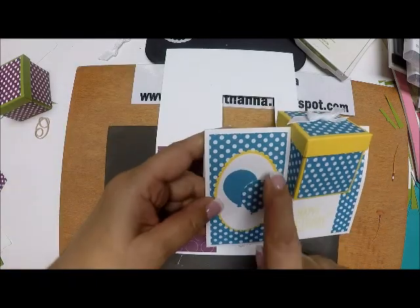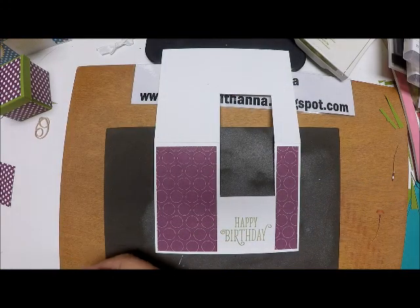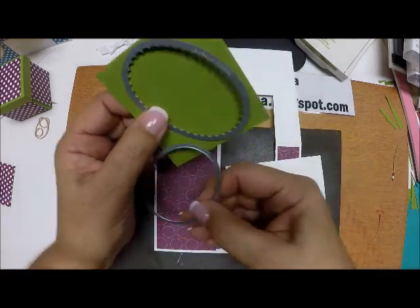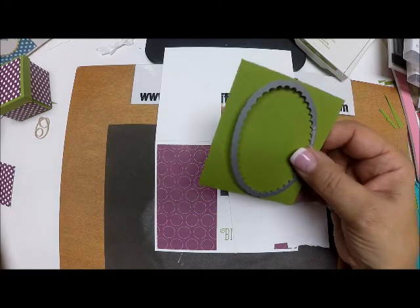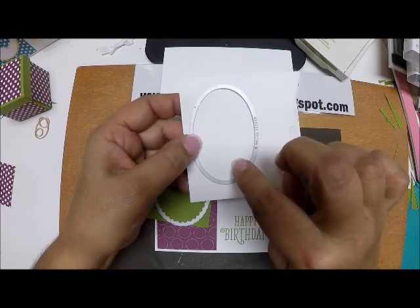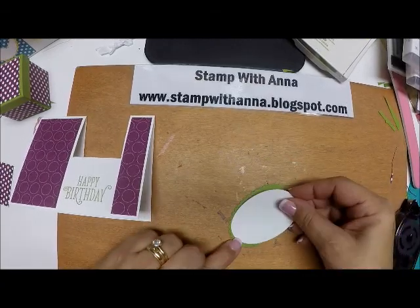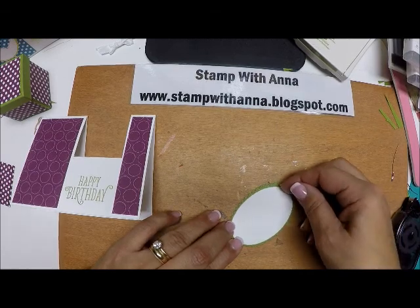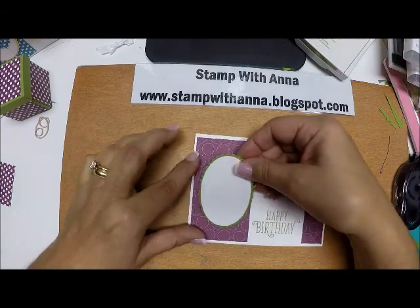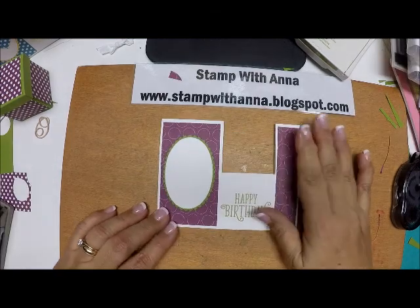Now I need to make the oval element using the Layering Ovals dies. I need a scrap piece of white and a scrap of Old Olive. I'll die-cut the scalloped oval out of the green and the straight-edge oval out of the white. Now I'm just going to layer my white oval onto my Old Olive oval, and attach that to the large panel on the card front right here.